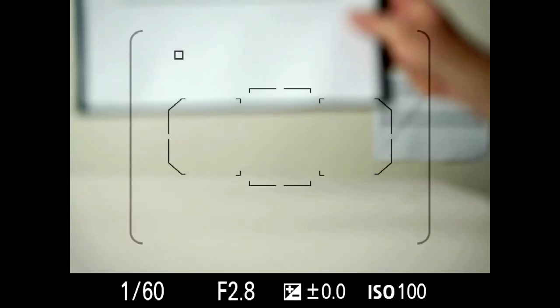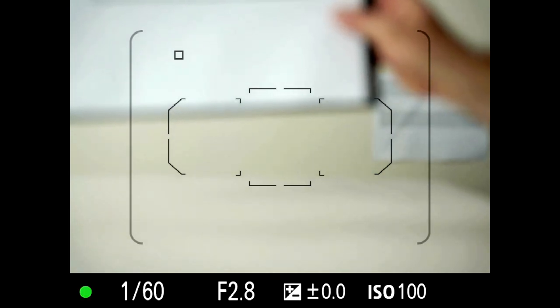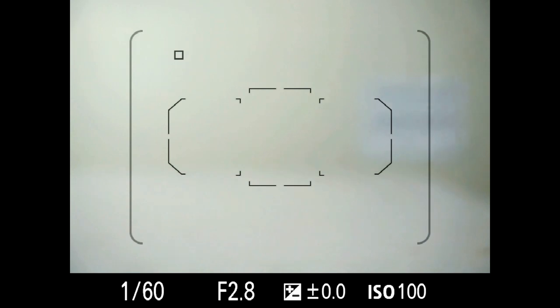First I'm going to show it nothing at all. As you can see, even phase detect autofocus requires some kind of contrast to work on. Without a line, it can't even focus on the wall. You'll notice the flashing green light in the lower left-hand corner — the camera is saying it has no idea what to do. So if you give it no contrast at all, it's going to miss.